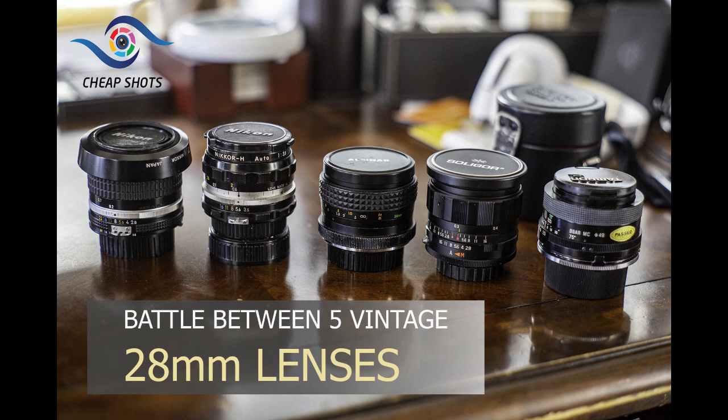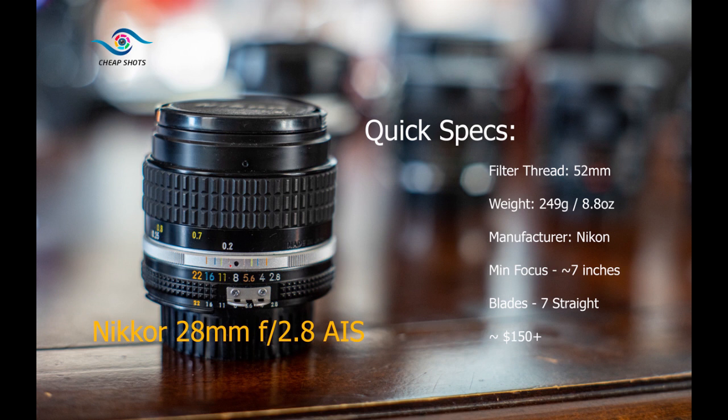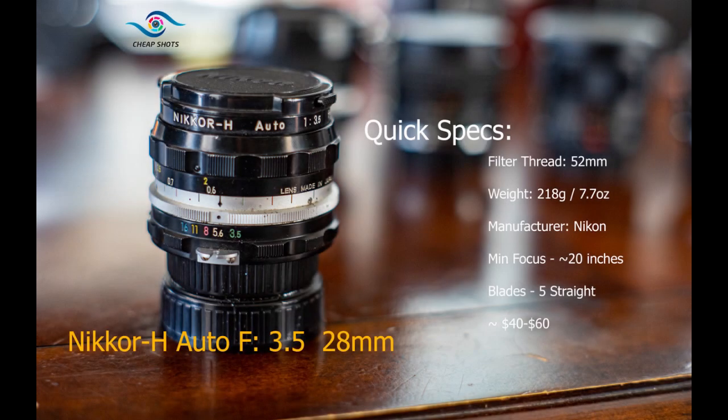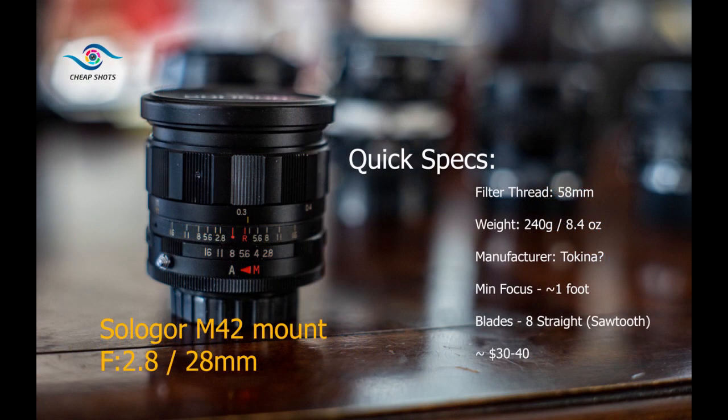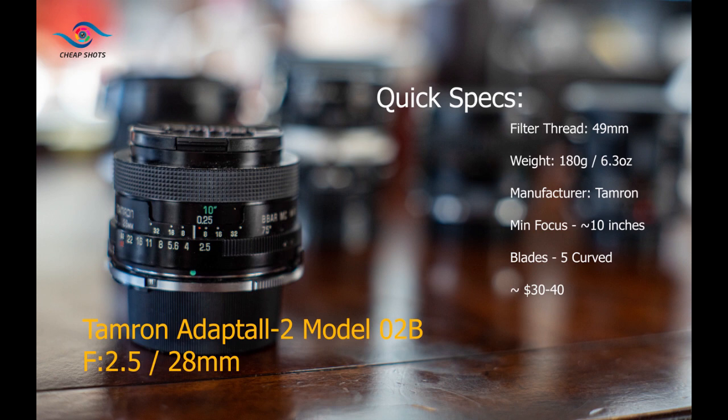Hey everybody, welcome to today's episode of Cheap Shots: vintage 28mm lenses. We're going to answer a few questions — perhaps the biggest one is how much better is the Nikkor 28mm AIS f2.8 compared to the competition, including an older and well-regarded Nikkor H 28mm f3.5, and how does an M42 Soligar that many folks are using for video stack up against the well-regarded Tamron 28mm f2.5 Adaptall 2?